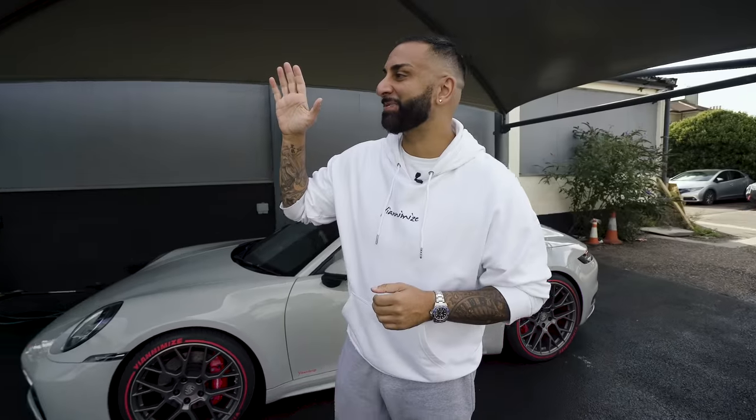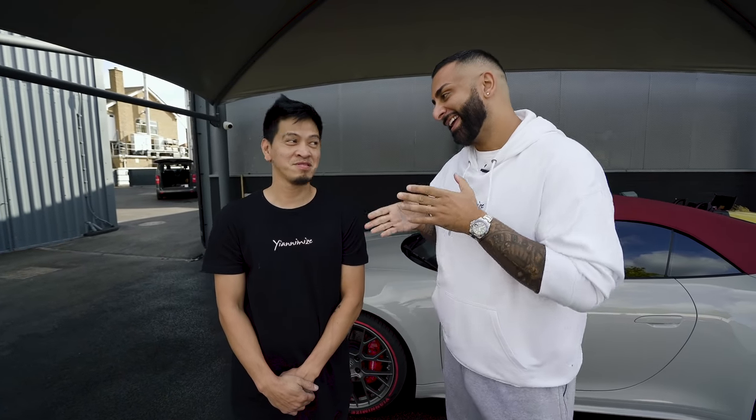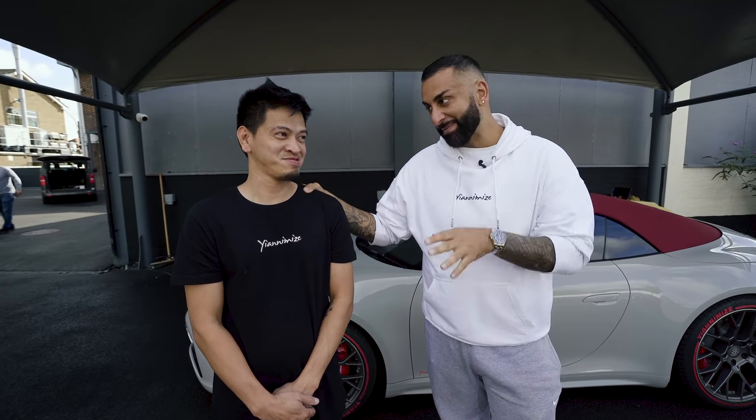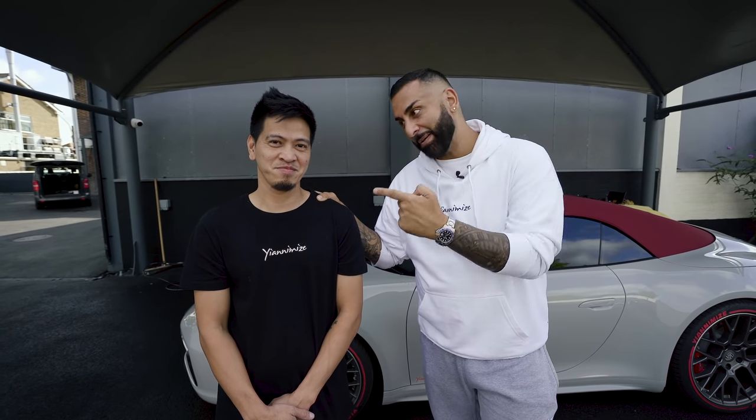Jason, come in. Welcome to the family. He's been with us about a month now. He can actually wrap as well. However, he is the man when it comes to PPF. He's been dying to get his hands on one of my cars, so no pressure. First PPF car you're going to do at Yanomize is going to be the boss's car. And assuming he does a great job, which I know he will, we will then start PPF'ing for everyone else. But guys, meet Jason.